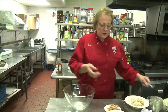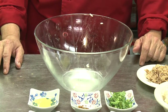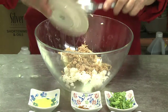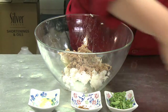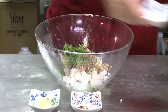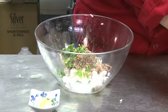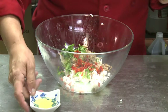So the first thing we will do, all of these ingredients go into the bowl. I start with the rice, followed by the tuna, salt and pepper, cilantro, garlic, hot pepper flakes if you choose to use them, bell pepper, and the egg white.